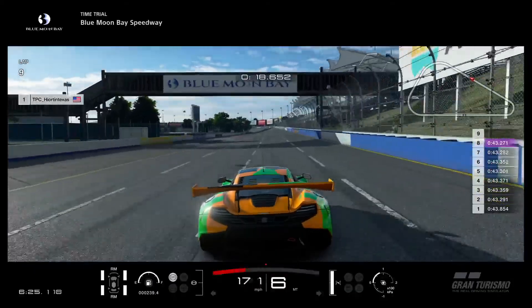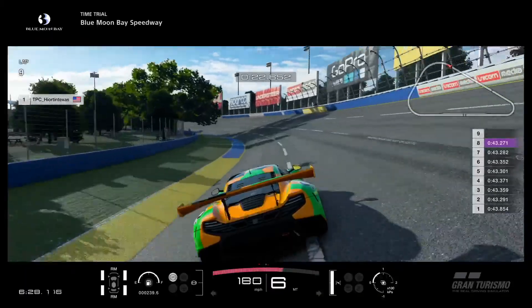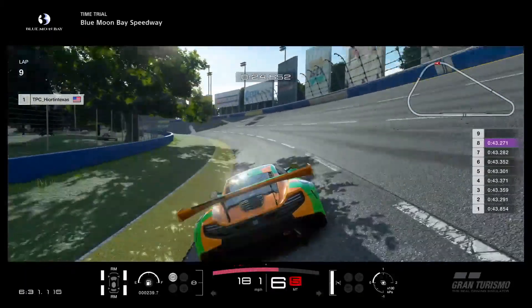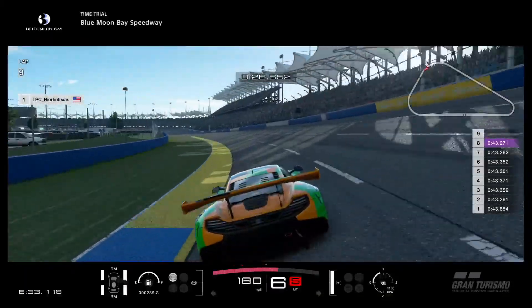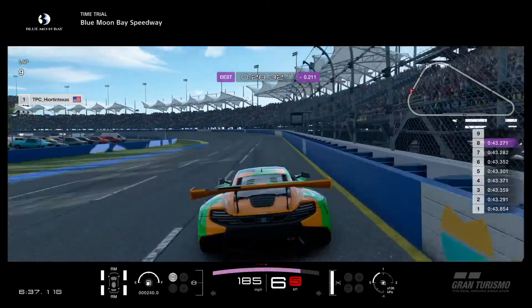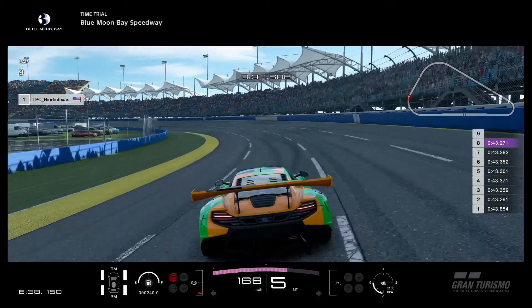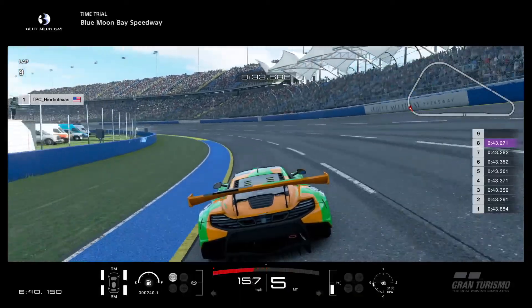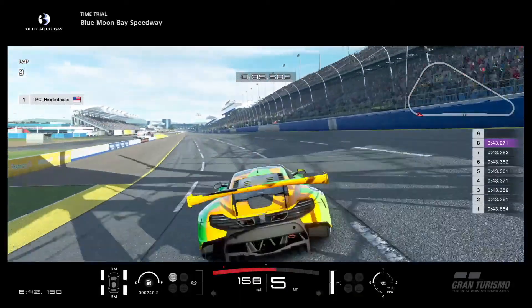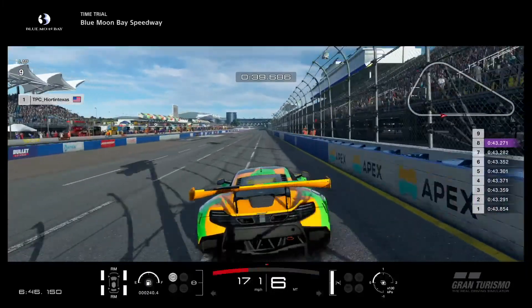I gained a bit of time there from a previous lap, so it's worth trying. I'm working myself to the left — don't drive up on that curb, that's going to put you outside your line. Here's the next digital sign, that's where I'm braking. Just after that one, when the blue paint starts on that curb, that's when I'm on full throttle.